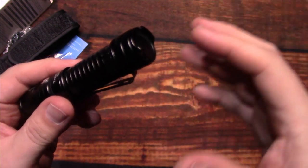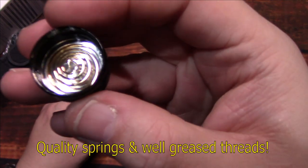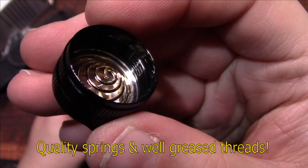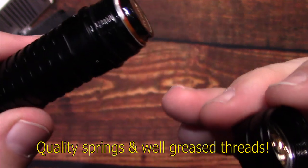Let's take it all apart and I'll show you the insides. The spring is pretty heavy duty, and the threads are greased — that's always a plus.